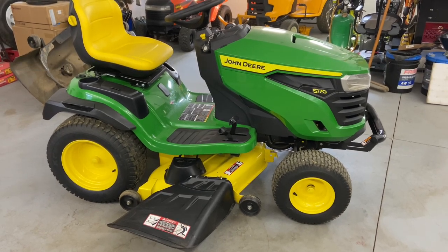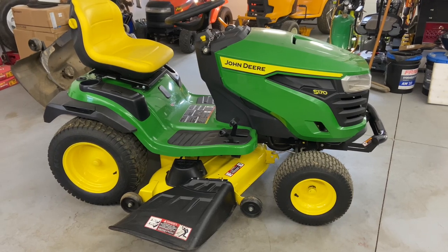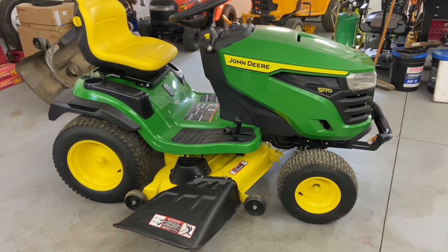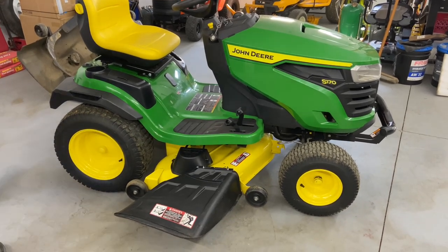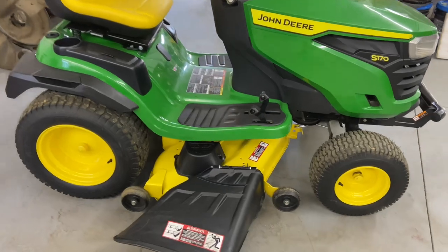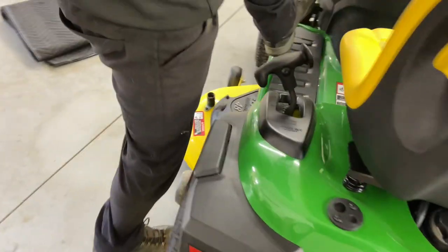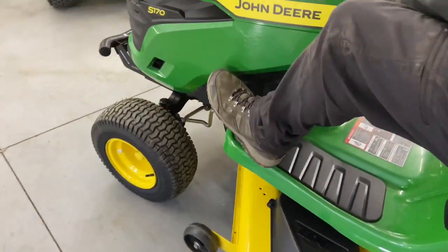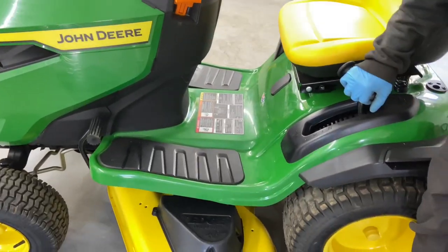Since everybody asked about putting it back on, I'm also going to show you how to put it back on. First thing we want to do is, if you can do this on asphalt or concrete, definitely recommend it. You want to put the mower deck all the way in the down position. This one has an electric PTO, which is a switch to turn the PTO on. Put the emergency brake on so the mower doesn't move on you.